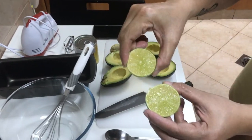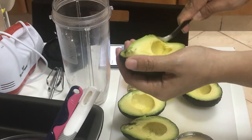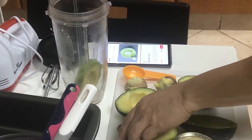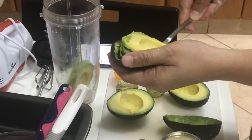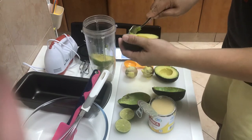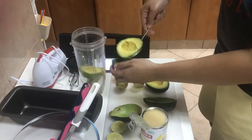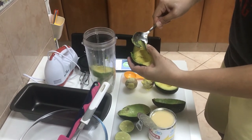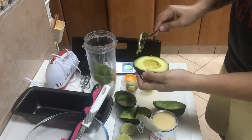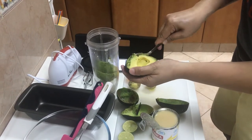There you go — that's a good amount of juice. We need about one tablespoon of lime. Now we're going to put the avocado in the blender. Use a spoon to scoop it out from the skin. We have nice avocados — we bought them at the fish market yesterday. There you go, and then the last one.